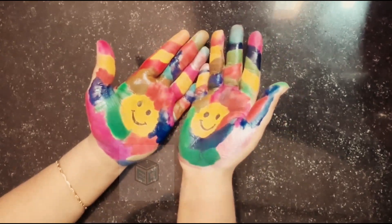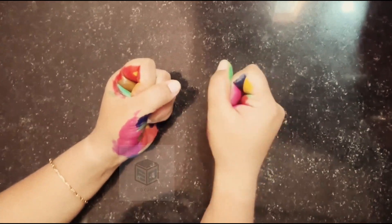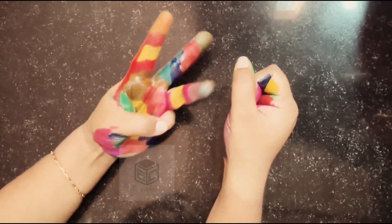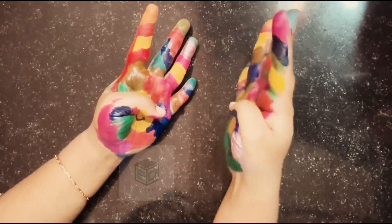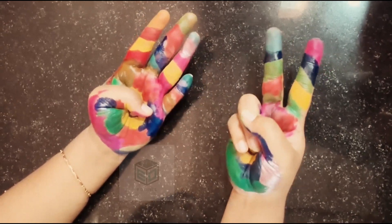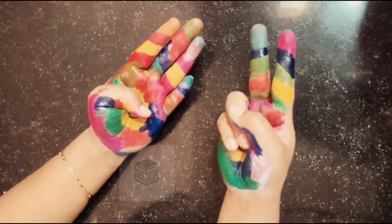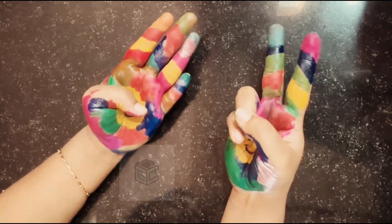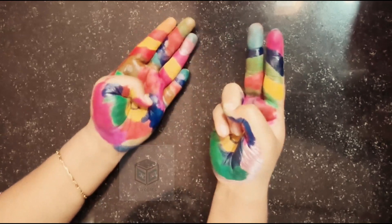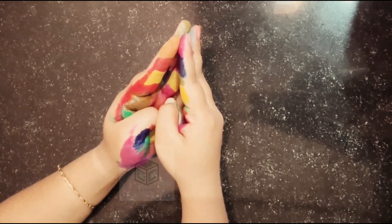Let's take the final example: 9 times 7. In one hand we are going to count 9, in another hand 7. So 1, 2, 3, 4, 5, 6, 7, 8 and 9, and 1, 2, 3, 4, 5, 6, 7. Look at the total number of standing fingers — 4 and 2. 4 and 2 is 6, which is 60. Now what do we do with folded fingers? We multiply the folded fingers. So 3 times 1 is 3. 60 and 3 makes 63. So 9 times 7 — the total of them — is 63. 9 sevens are 63.